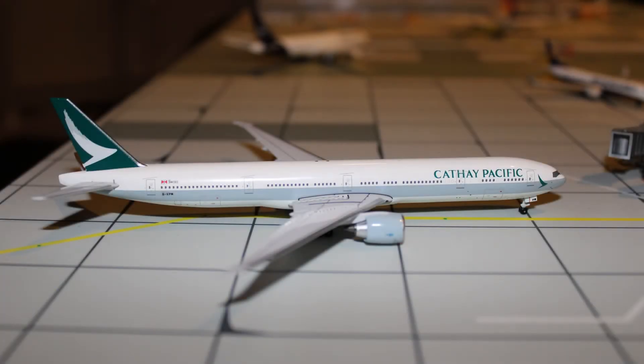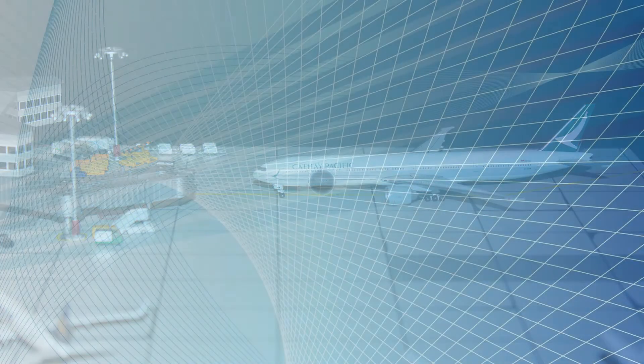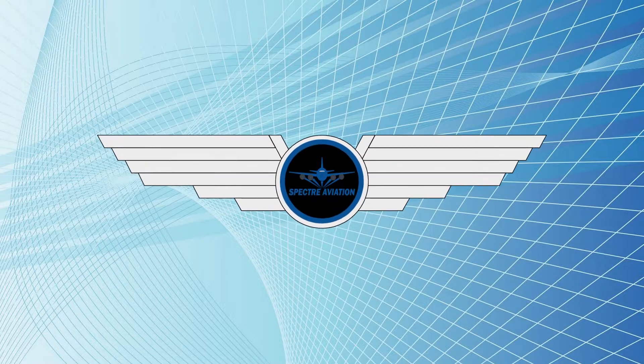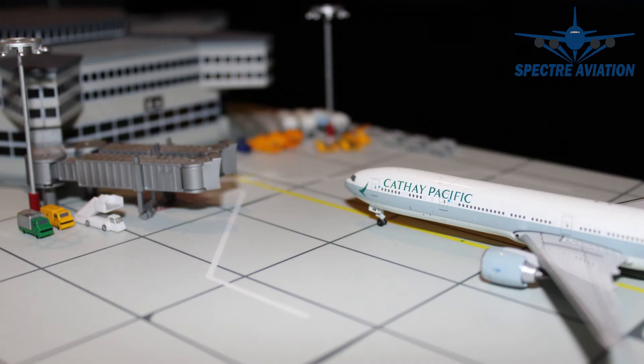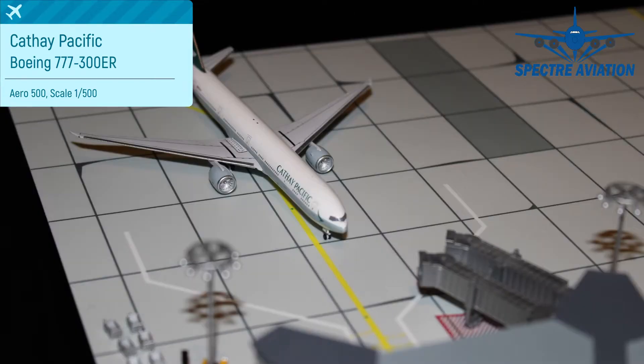Today is the first time we take a look at an Aero 500 model — let's see if it's any good. Spectre here and welcome back to a new review. Today we are taking a look at a Boeing 777-300ER from Cathay Pacific made by Aero 500.